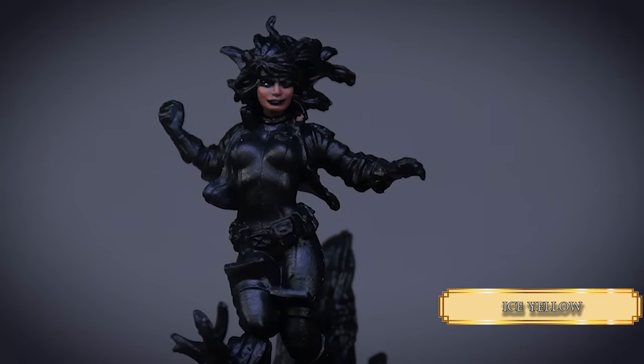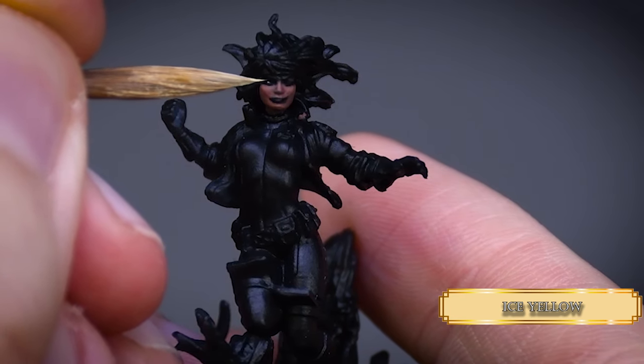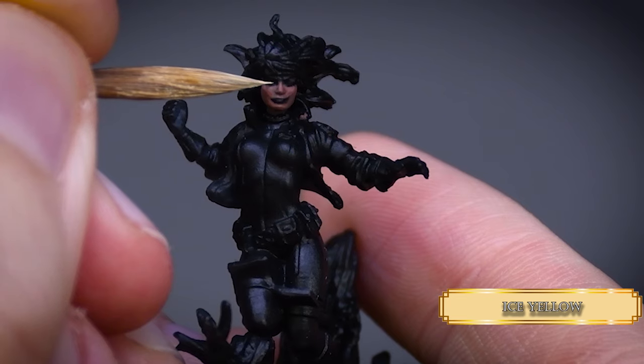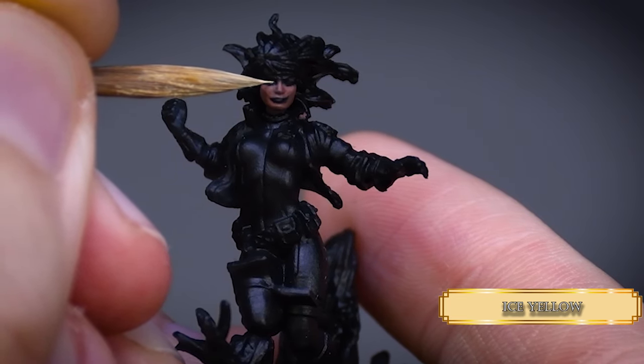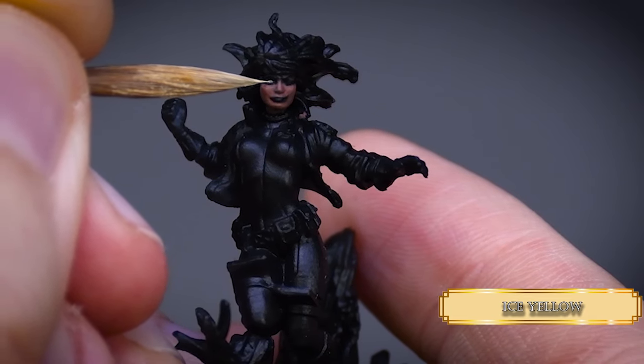I use some good old ice yellow for the white parts. Her left eye is a bit tricky — maybe I missed the eyelids or there is a microscopic mold line, but it's totally paintable. And remember to leave that nice black rim on the eyeballs to have some eyeliner effect going for her.